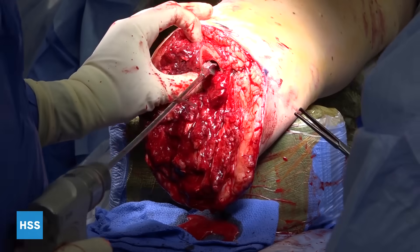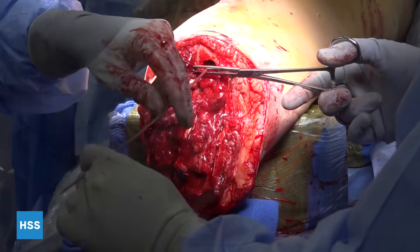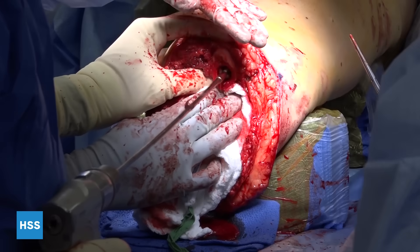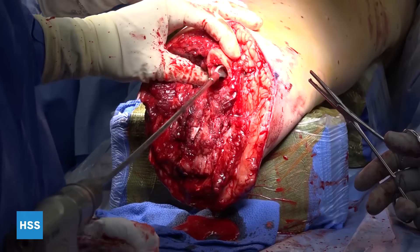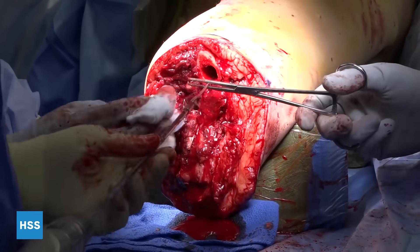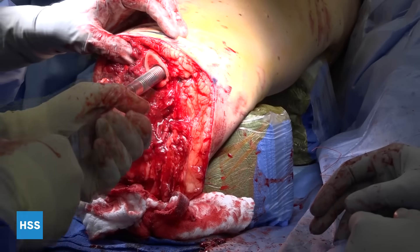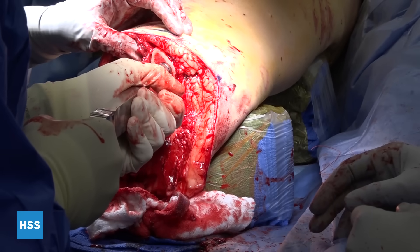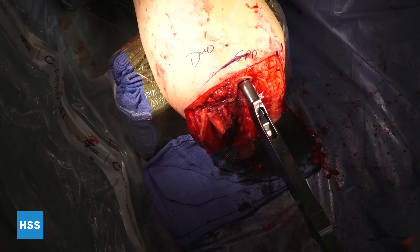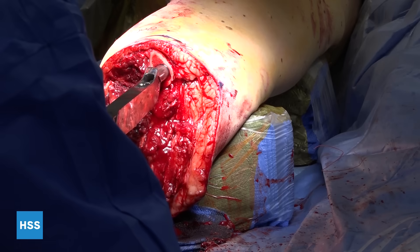Reaming is done up to the appropriate length so we know exactly how long the implant is. In the tibia, we really focus the reaming on the diaphyseal part, and I tend not to ream all the way up into the metaphysis because I'm trying not to remove that bone. Rasps are then used to prepare the bone, impact the bone, and make sure that the size is appropriate for the implant.